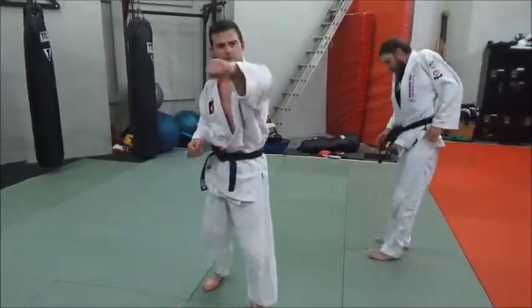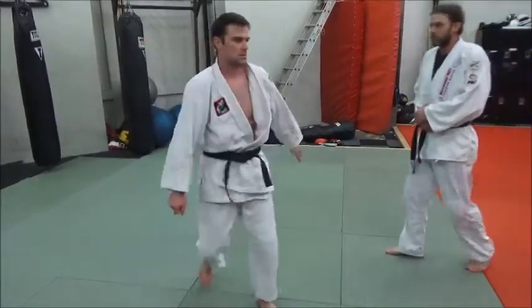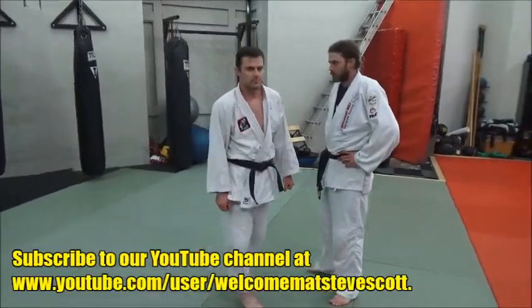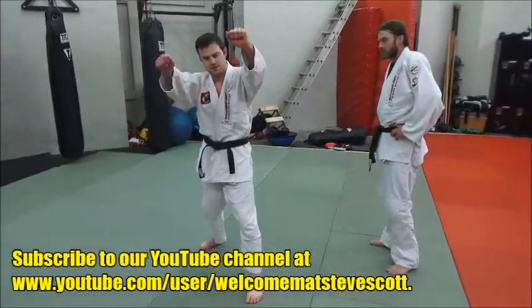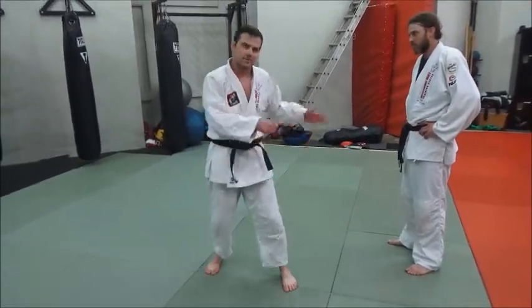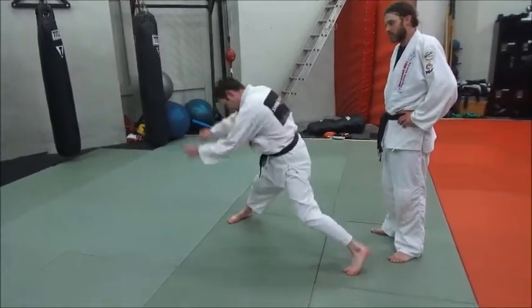Don't worry about punching, just get it out. Tai Toshi is considered a te waza, or hand technique, so hands are very important to making this work. It's right about where you get out to your extension — you cut it down at the angle. Don't come straight through and turn; do it like that — that would be a hip throw. Out, and then extend.